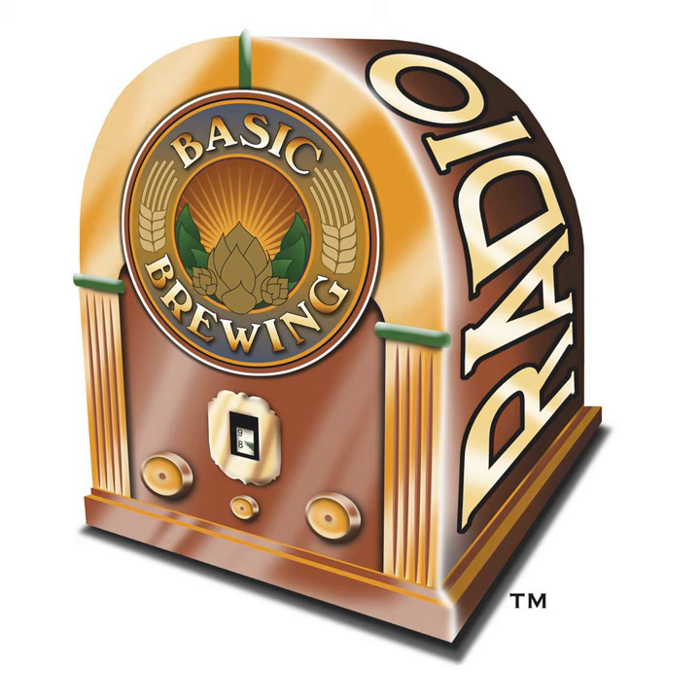David from the UK wrote in asking for a show on hop varieties and hop schedules, so I asked authors Mark and Tess Samotolsky to come back on the show. David suggests a show on hops — the aroma, flavor, and bittering characteristics of different varieties and the most effective hop schedule. Welcome once again to Basic Brewing Radio. The question comes from David of Ramsey, Hampshire, United Kingdom.